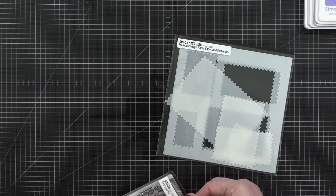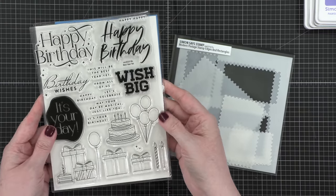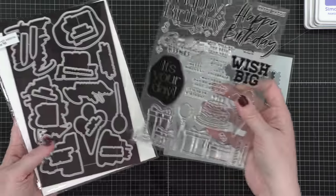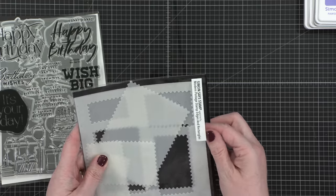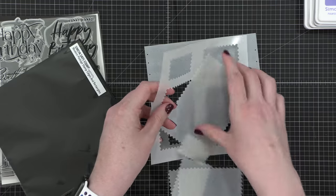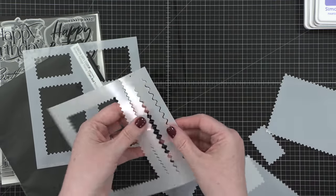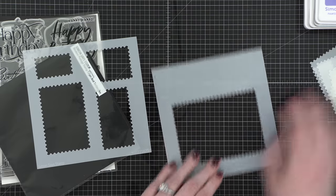I'm first going to show you this stamp set. It was in a recent card kit, and it's one of my favorite birthday stamp sets as of late. I'm going to be using the really large Happy Birthday in the top right corner, and then the little tiny candles in the bottom right corner. As far as the stencil goes, this is a really fun set because you have two main six by six stencils to work with, and then all the little interior pieces from the cutouts as well. There are also some little edges that you can use, and I'll show you how to use those in today's video.